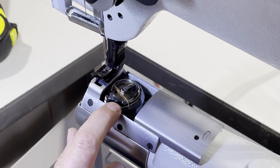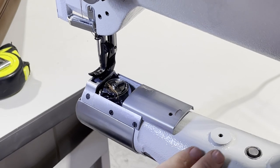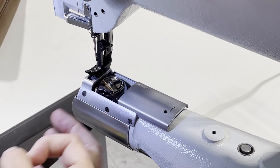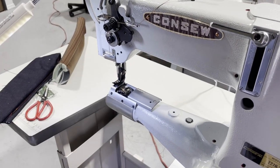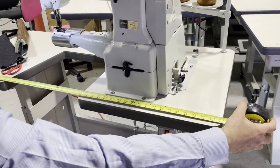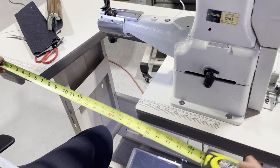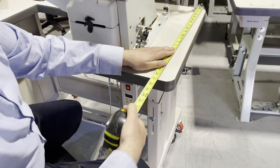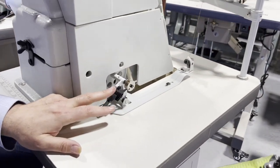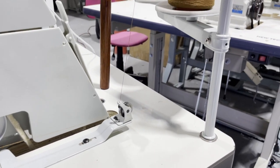It uses a 203-470 bobbin, top load. It's not a large bobbin — although they make one with a large bobbin case, you can't use a large bobbin on this one because then the cylinder would be wider. The table is always 47 inches, but inside you have a small area of about 13 inches by 21 inches. There's a manual bobbin winder right here.